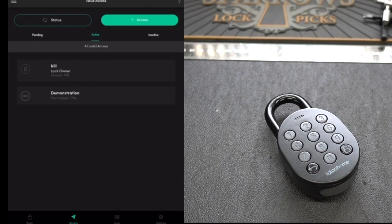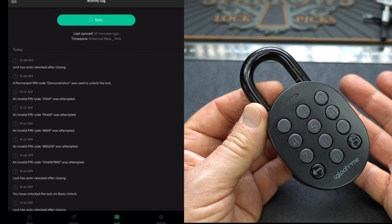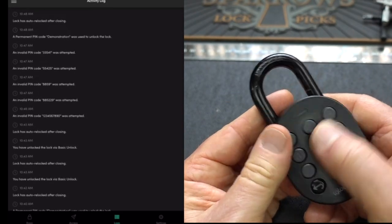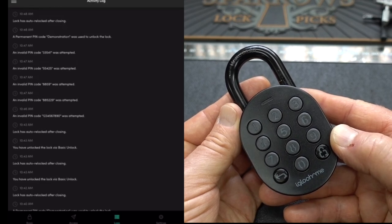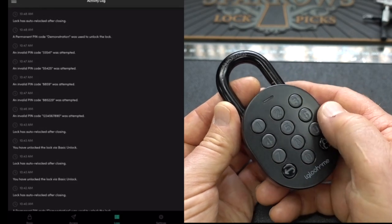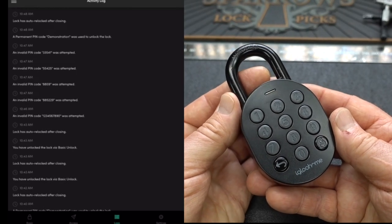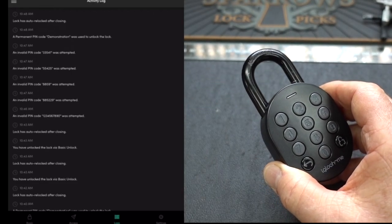The activity log is a very cool feature — it tells me exactly what's going on with my lock. If somebody shakes the lock or gives it a shock, it shows up in the log. It logs every open and close event and tells me who it was. I get five attempts by default — though you can set it from zero to ten — before it auto-locks for about ten minutes, which is also configurable from one minute to an hour. It tells me who opened it, how long they were inside, and what time they re-locked it.